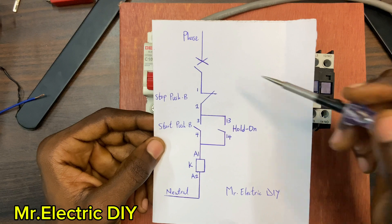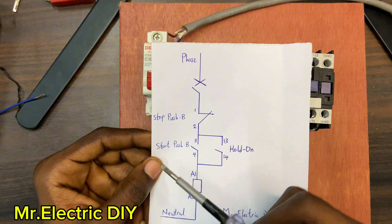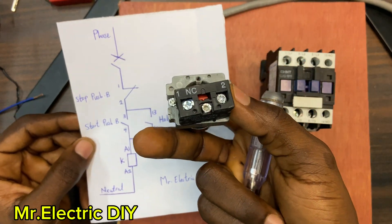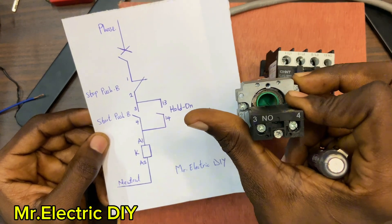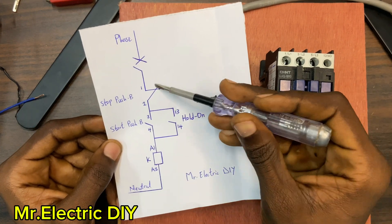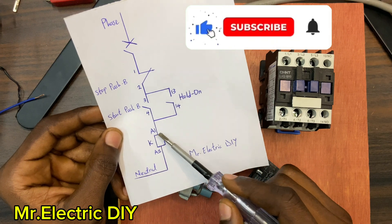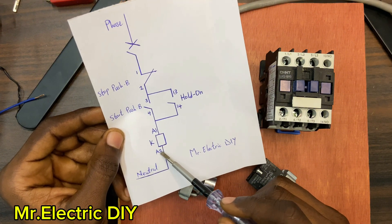This is my MCB, this is the phase or the live or the feed. This is the stop push button — one and two. This is the start push button — three and four. The start is normally open and the stop is normally close. You have the A1 and the A2 here. This is the contactor coil, the A1 and the A2, and this is the neutral connected to the A2 terminal.